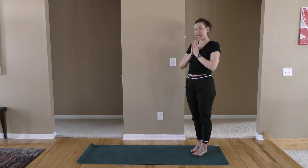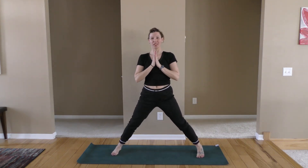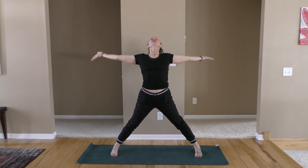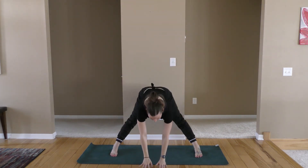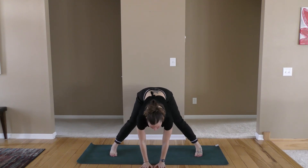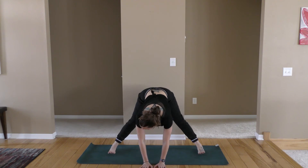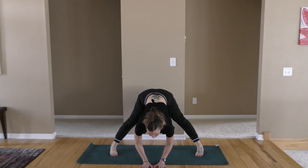Turn to the side to face the long side of the mat. Take a giant step out with that right foot, arms out wide, flip the palms up, lean back. A little arch into your upper back. As you exhale, come forward with a long spine, hands to the floor. Keep your hands underneath your shoulders for a moment. If you need to, you can bend the knees. Your toes are slightly inward or parallel. Deep breath in as you lengthen the spine, exhale and let's drop in.